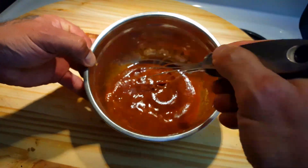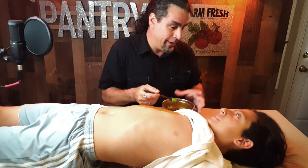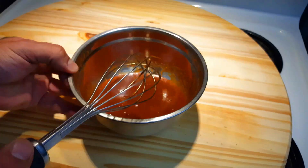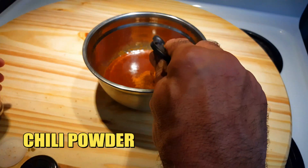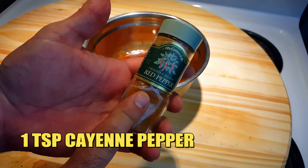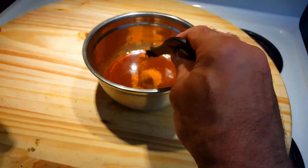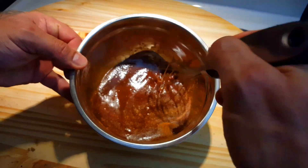But if you like your sauce to have a little bit of an edge, add these next two ingredients. Let's add 1 teaspoon of chili powder and then add 1 teaspoon of cayenne pepper.